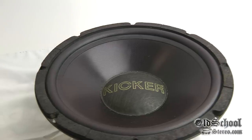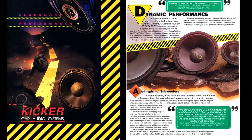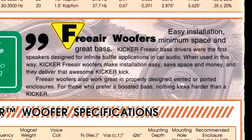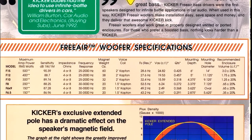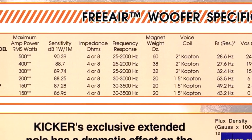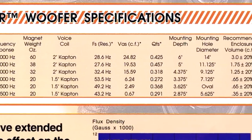Now I'll show you a brochure from 1992 that has some specs on the F12 free air subwoofer. As you can see, it has a 400-watt maximum power input rating. You can see the sensitivity, the 38-ounce magnet, and the other specs there on your screen.